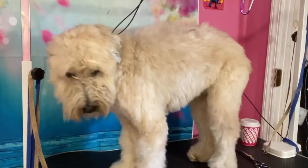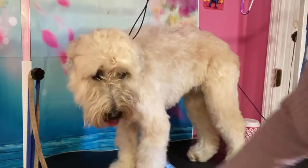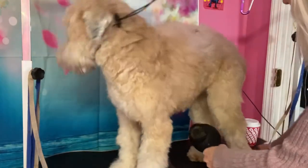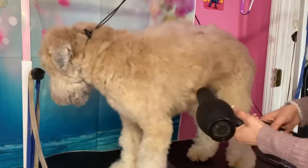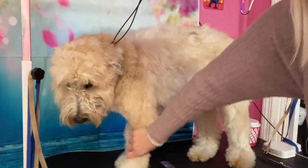She already was blow dried with the force dryer, but I'm just gonna get a couple little damp spots, especially because she's a neaten and she needs to be completely straight.